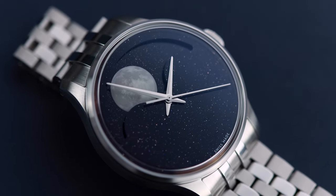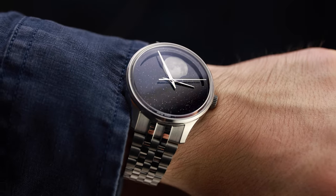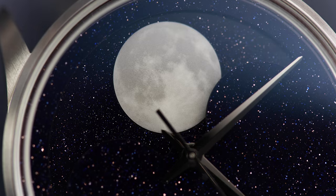Christopher Ward has just launched their latest creation, the C1 Moonphase. On unboxing, I had two immediate questions: why did Christopher Ward make this watch, and who is it actually aimed at?